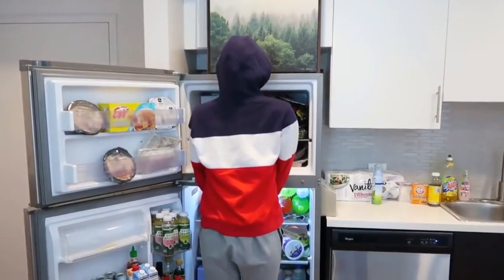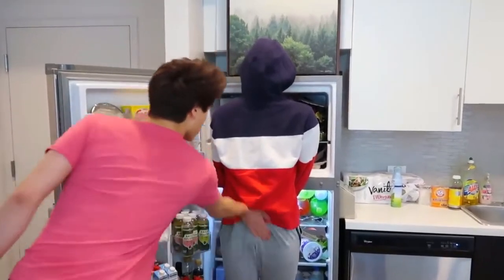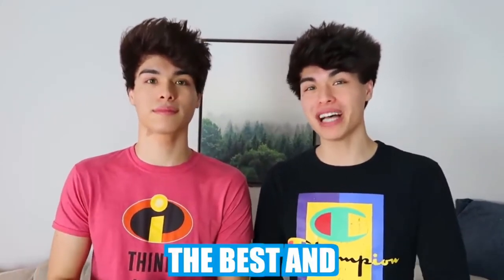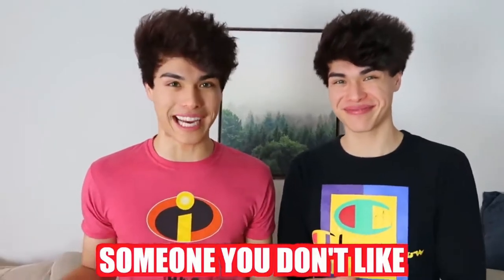Hey Alan, do you know where all the cake went? What do you mean? It's right here. Have you ever wanted to pull the best April Fool's prank on someone? Well today we're going to be showing you guys the best and easiest pranks that you can pull on your family, your friends, or someone you don't like.